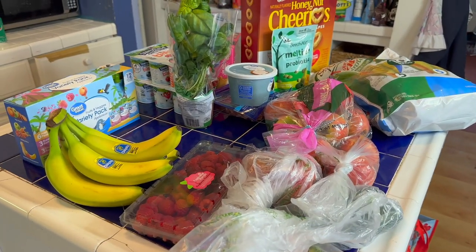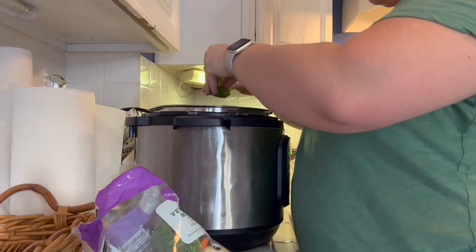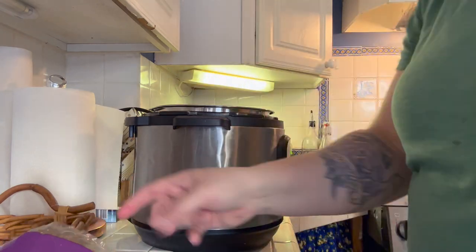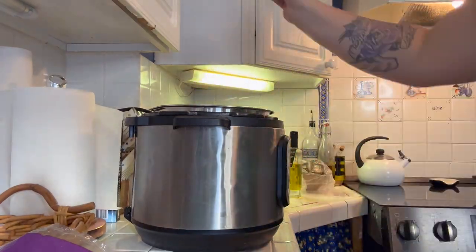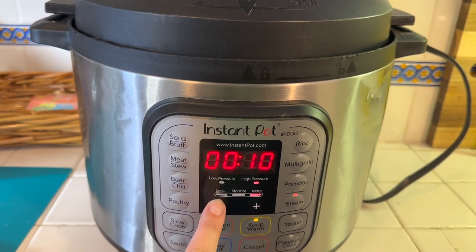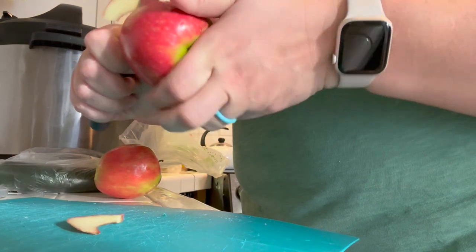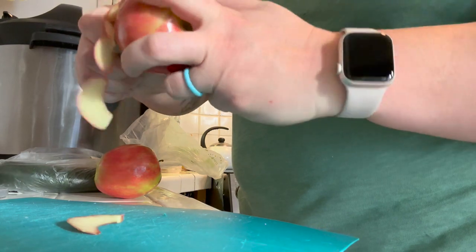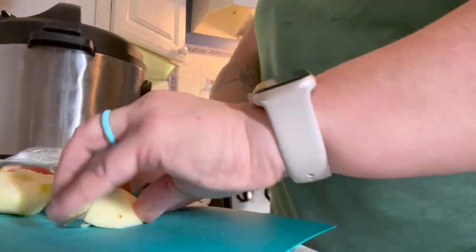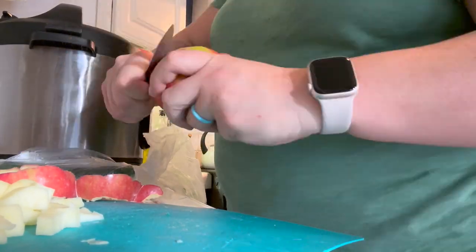Now let's get these things cleaned up and cut up. I know the Instapot is one of those things you either love or hate, but I absolutely love mine. I actually have two — an eight-quart one I bought about six years ago and a six-quart one a family member gifted me. This makes baby food so much easier. You can just steam it up at different levels. Usually this is how I make purees, but today we're not doing purees. I'm going to peel these apples, dice them up, and steam them alongside the zucchini so we're getting different vitamins and minerals for baby. The sweetness of the apple will flavor the zucchini, which doesn't really have a ton of flavor on its own.